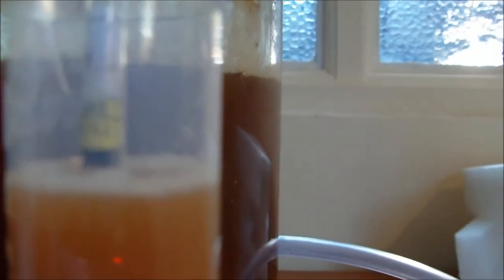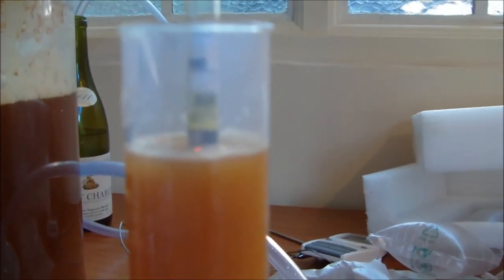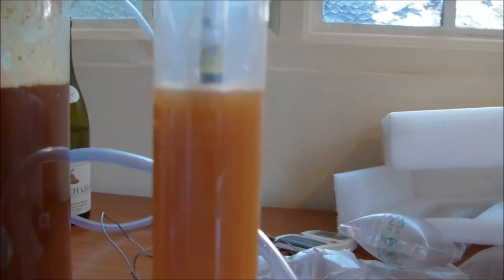I took a sample on the hydrometer and we are at 1.010. I don't know if you can see that — it's not picking it up. Anyway, it's at 1.010. It's done fermenting, I would say. It's going to have another 7 days in here on the cascade. I'll tell you what, it's smelling gorgeous. 1.010 is what we've finished at.